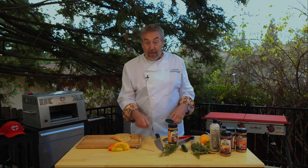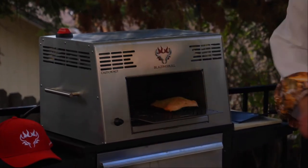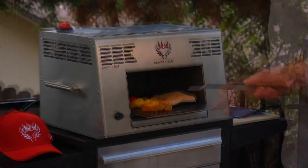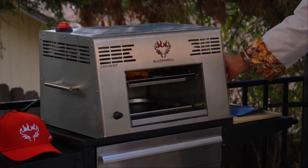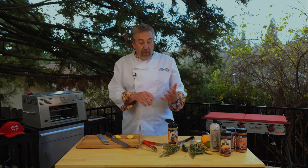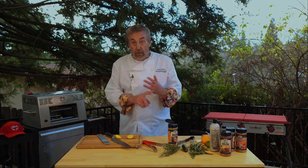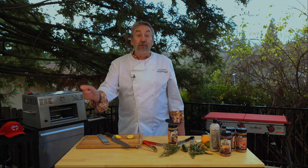I'm going to cook some peppers at the same time in my Blazing Bull. Along with the salmon and the peppers, I've got some butter in the bottom in the little drip pan — butter, oregano, and lemon — and when it's all done, that's going to go over my salmon.